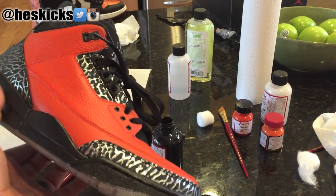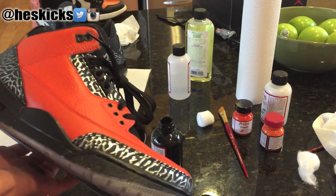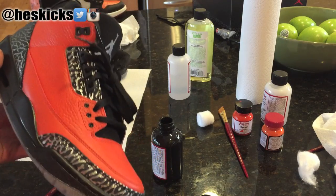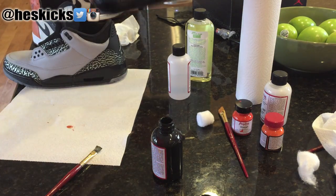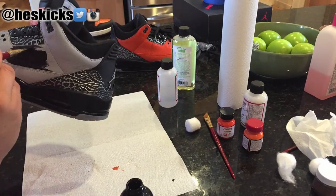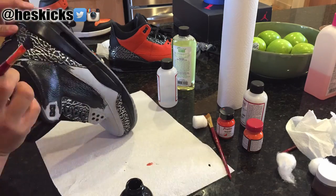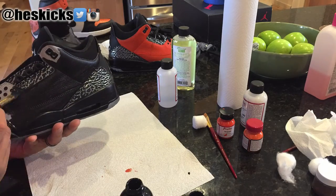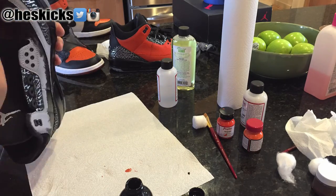I just wanted to show you guys the look I had with the orange and the black midsole and collar, but I did not like it. Something was off and I wanted to change something. I was going to black out the elephant print, but I decided to just go ahead and paint the entire thing black instead of the orange. It took four layers of orange, so it took a lot of effort to do that. But as soon as I started putting the black on, I knew this was the right way to go. I'm using the flat black paint and this is definitely the way I like.